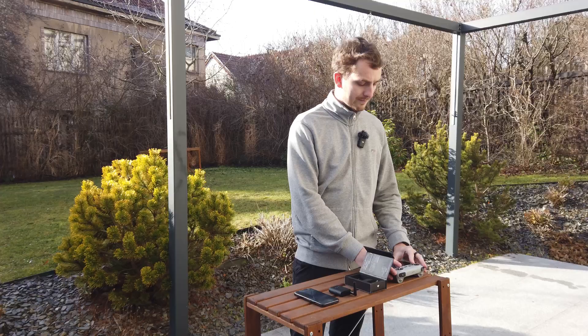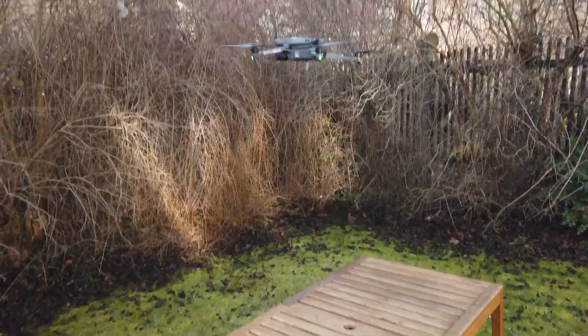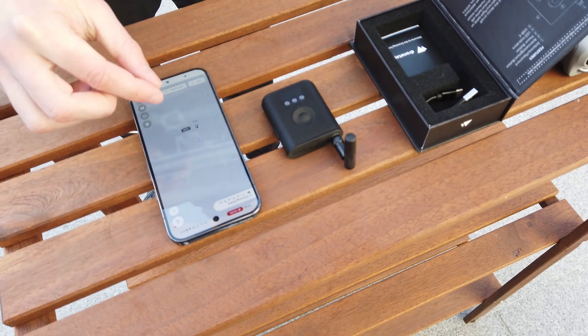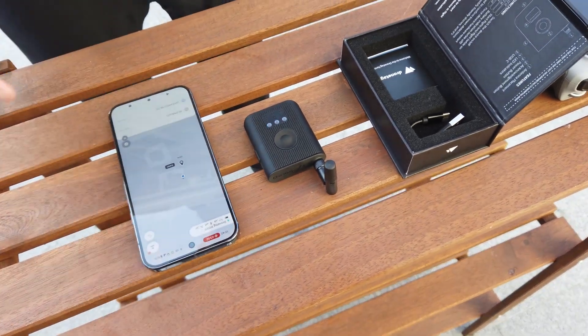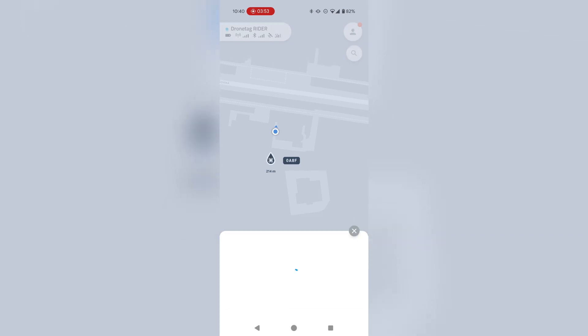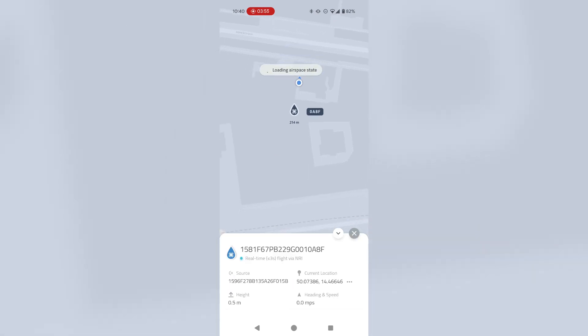I'm now taking off with the drone. The drone has taken off, the Rider itself started blinking blue, and in a moment we should be seeing the detection on the map. Right now you can see the real-time data from the drone.